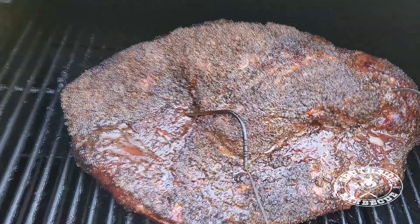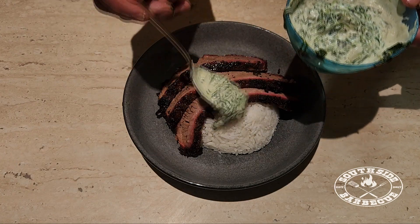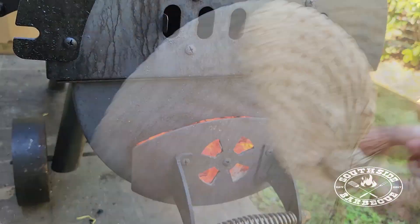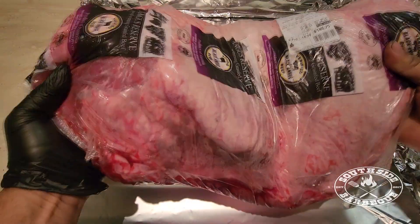Welcome back to another Southside Barbecue home cook. Today we're going to be showing you how we do our brisket with palusami sauce over rice. Potato salad, tacos and sandwiches are all good, but nothing tastes better than simple white rice to complement your meat.